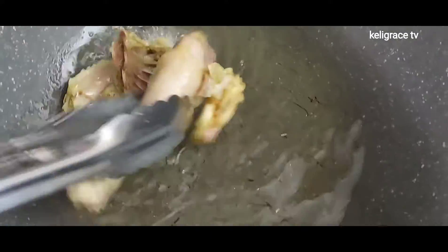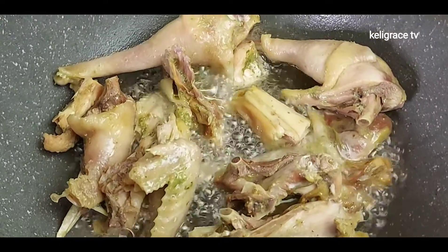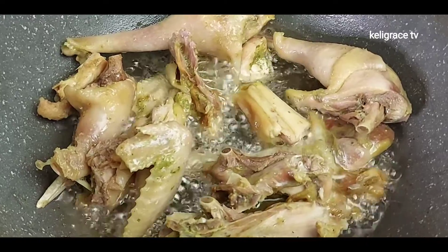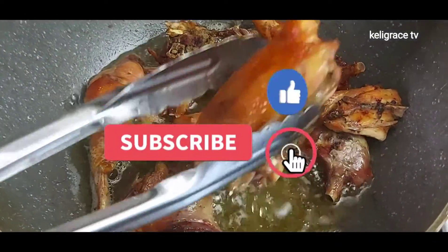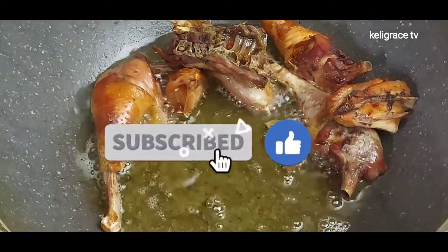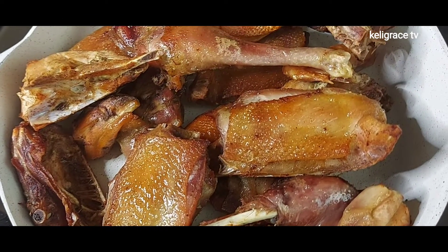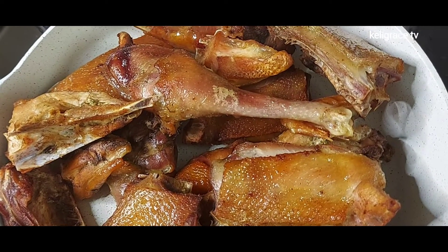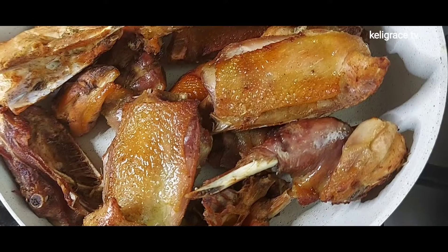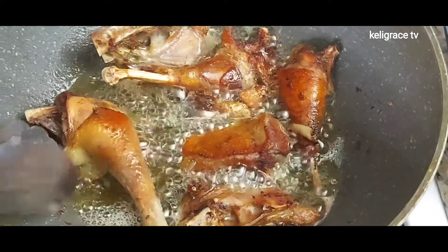With my oil on fire and ready, I add the chicken in and flip them over from time to time. Once they get a golden brown color, I separate them from the oil — and voilà, it's ready! Yummy yummy yummy! Honestly, the flavor of this chicken is out of this world. I urge you to go ahead and try this seasoning — it's amazing, and I know you will love it.